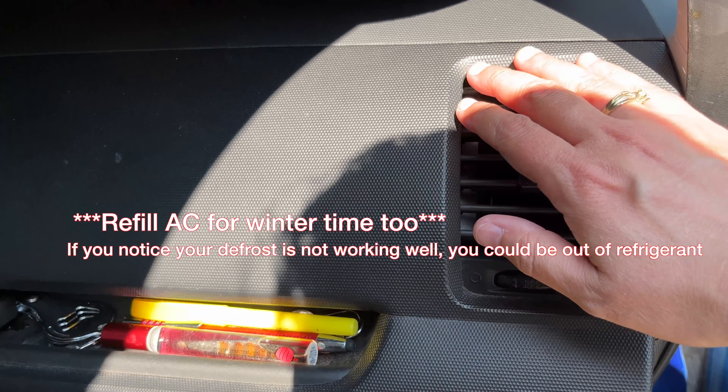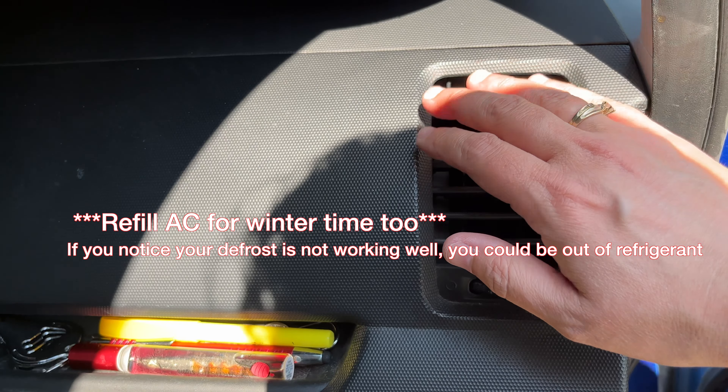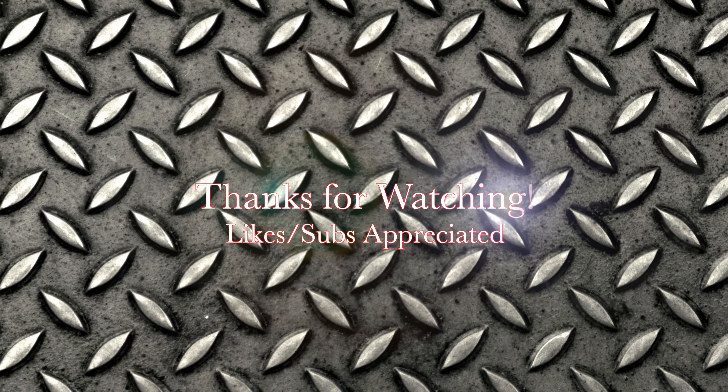Start to finish, this whole thing took me roughly 90 seconds if I wasn't shooting this video, after my car was warmed up and I had all my tools assembled. Totally a one person job. Good luck — please do this at your own risk because I am not a certified AC mechanic, and we are definitely not suggesting that you don't go to a shop, but it is cheaper to do things at home these days and it is definitely an easy DIY situation.